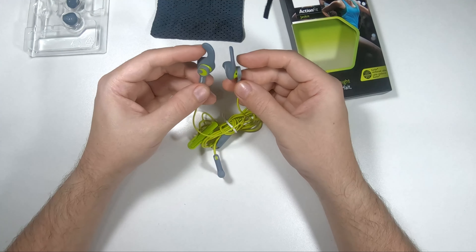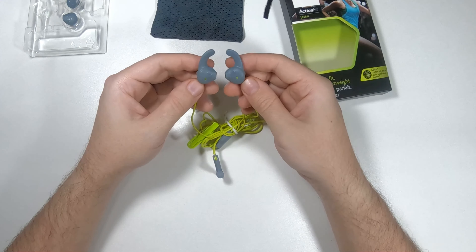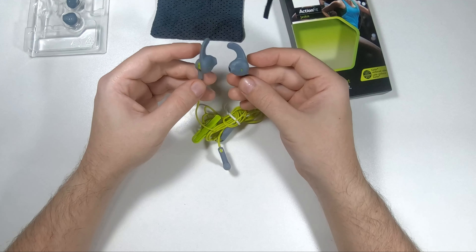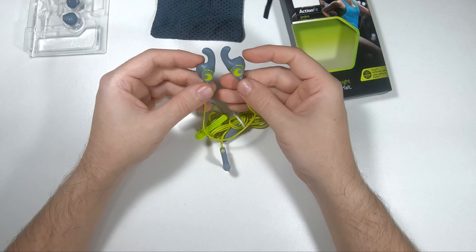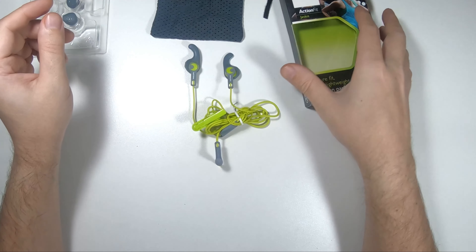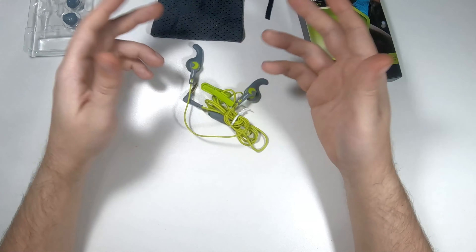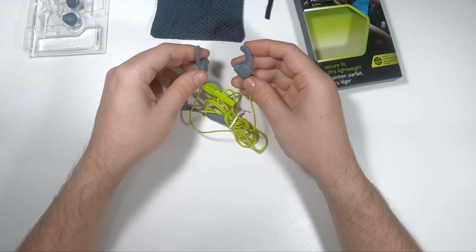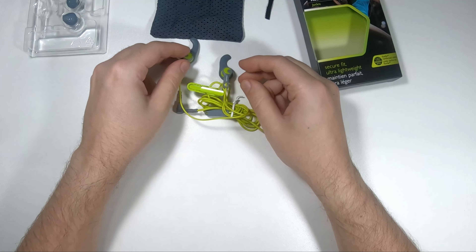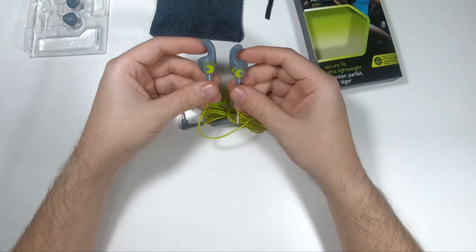They are probably good for running and sports if you don't mind the sound quality. Since these are earbuds, you do want sound quality — they're very pretty but don't deliver on that front. They are also relatively cheap, so you decide. These are the Philips Action Fit earbuds. I don't get paid to do these reviews, which is probably why I don't sugarcoat anything. If you want more honest reviews, click like and subscribe — thanks a lot.